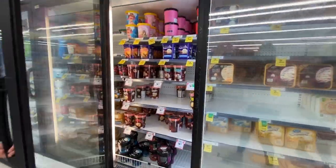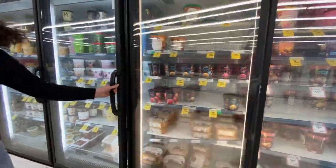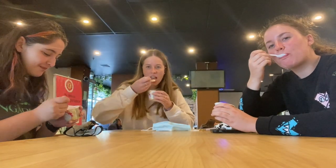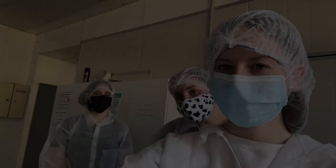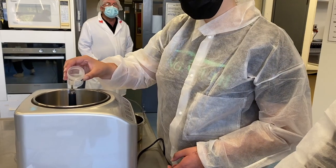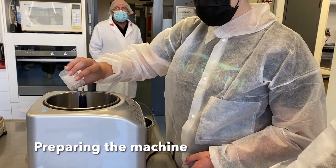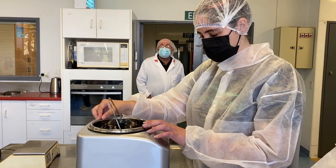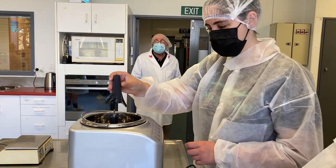Through our semester one project, Ice Cream Creation, we are learning about the manufacturing processes and designs behind creating a new product, ice cream. Through SolidWorks we are creating and designing the gummy inclusion to include in our ice cream. This process involves designing and printing a mould. This is the process.